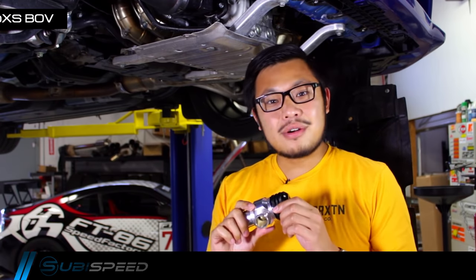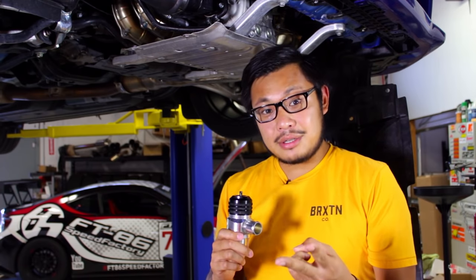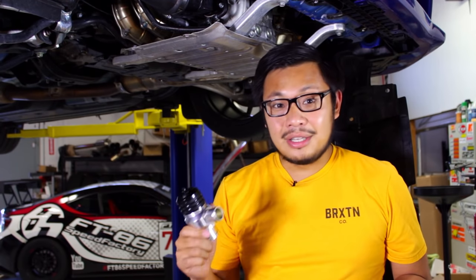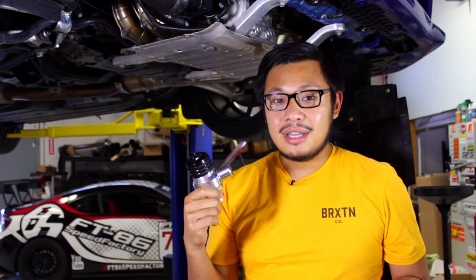We've got three versions of this: a full vent, a recirc, and then a 50-50 hybrid. Today we're going with the hybrid because we want to get that blow-off valve sound but recirc that air back into the system so we don't get any check engine lights or drivability issues. Let's take a look at how this is installed, then we'll take you guys for a ride to see how it sounds.